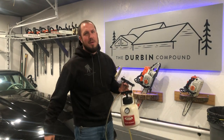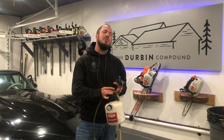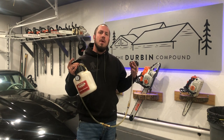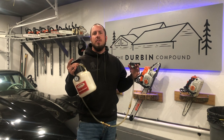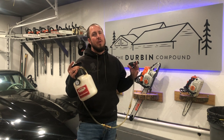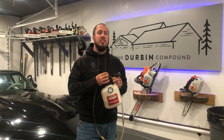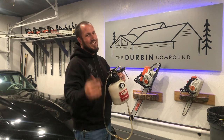What's up everyone? Welcome back to the Durbin Compound. If you haven't met me already, my name is Devin Durbin. Today we're going over the Motive Products Power Bleeder. I'm definitely a believer in this machine — it will make you more productive and more efficient. If you'd like to see how it works and how I use it, stay tuned.